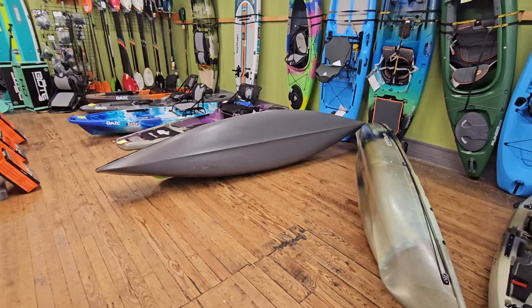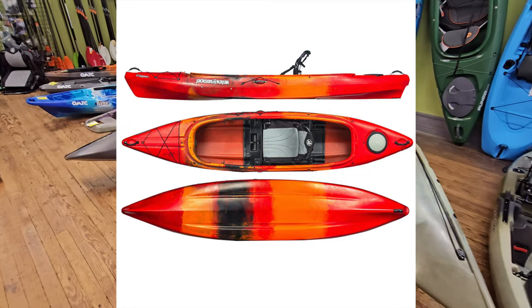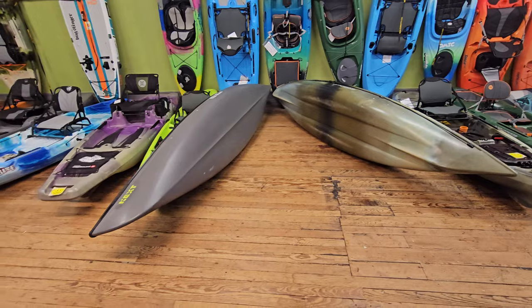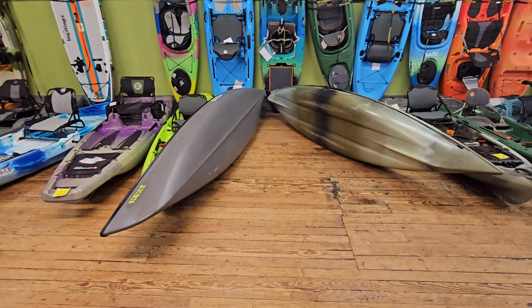Jackson also makes a really good one called the Tripper 12, which is simply the recreational version of the Kilroy — the OG Kilroy. The Kilroy is their fishing lineup, rigged out with gear track and a console. It's one of the best paddling kayaks Jackson has made in a long time for rivers and creeks.